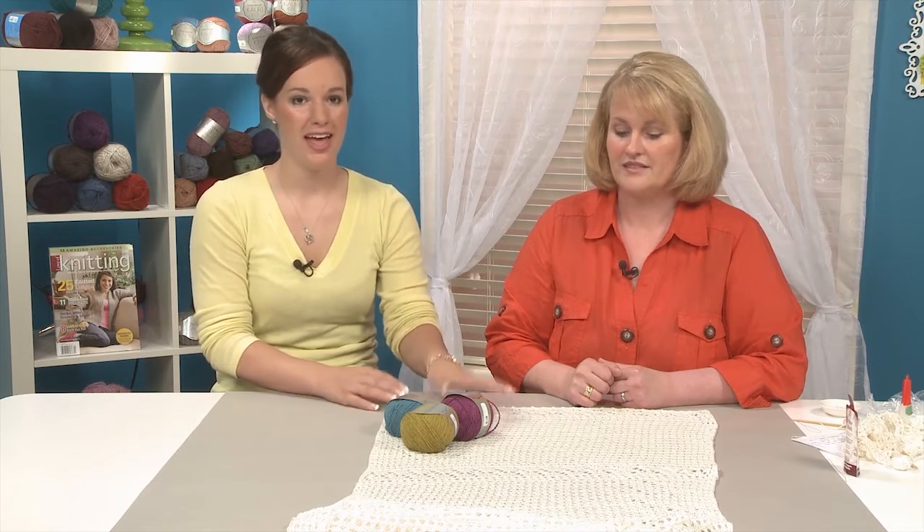Hi, I'm Ashley Briggs with Daily Craft TV, and today we have Natalie O'Shea with us. She's the design manager for the Yarn Sisters, and she's going to show us how to make this pearl shawl. It has a bunch of great techniques for adding beads into your project.